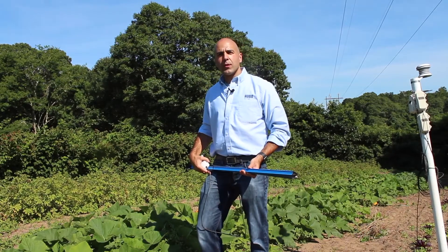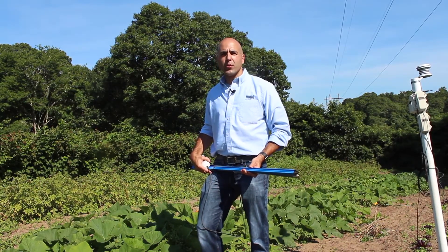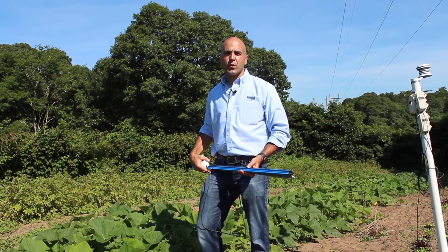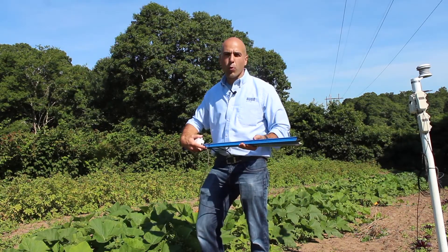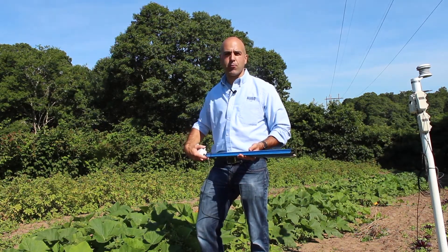Hey, I'm Richard Rodriguez, Product Marketing Manager with On-Sit Computer, here today to introduce you to our new Hobonet Multi-Depth Soil Moisture Sensor featuring the GrowPoint Profile Multi-Depth Probe.